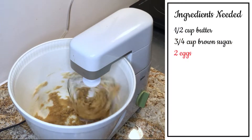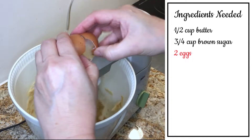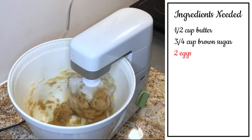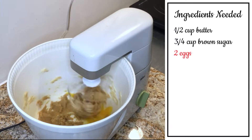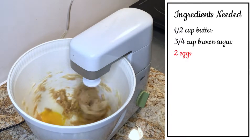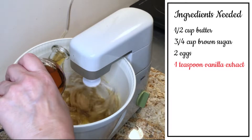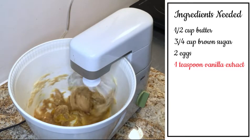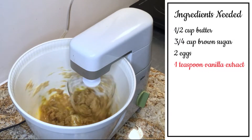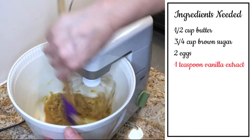As that's mixing up, I'm going to add two eggs. You'll notice that I've only added one egg here — I'll realize this later on, and you'll see the difference in the mixing when that happens. Now add one teaspoon of vanilla extract and mix that up a little.